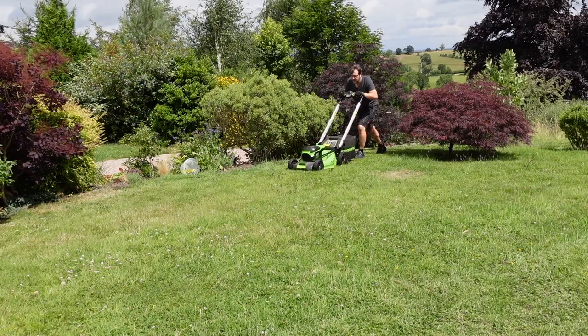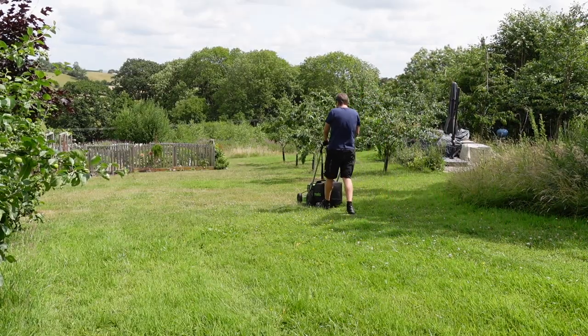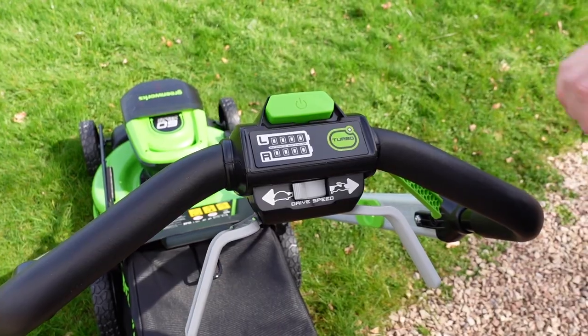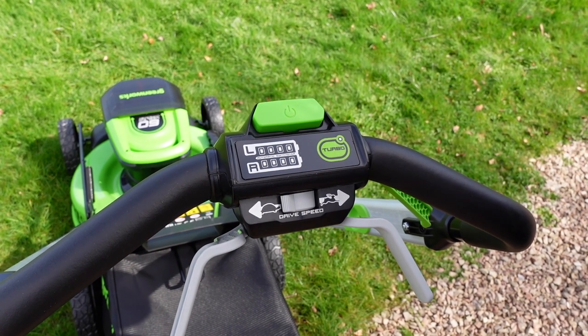This lawnmower sells as a bare tool, so if you've got a medium to large size garden we would recommend getting a 6-amp battery. In our case we were able to get through mowing the top lawn and about half the field on one charge of the 6-amp battery, which is an area of about half an acre. If you're having to mow through heavier, denser grass you can press the turbo button, which cranks up the motor and allows the lawnmower to chew through that grass a little bit easier.